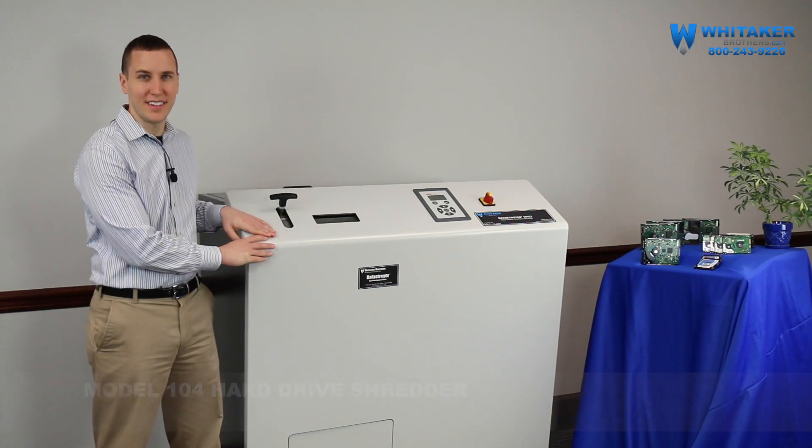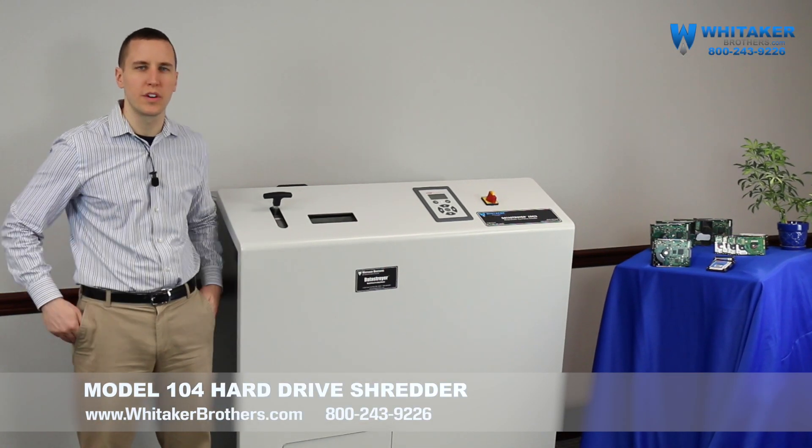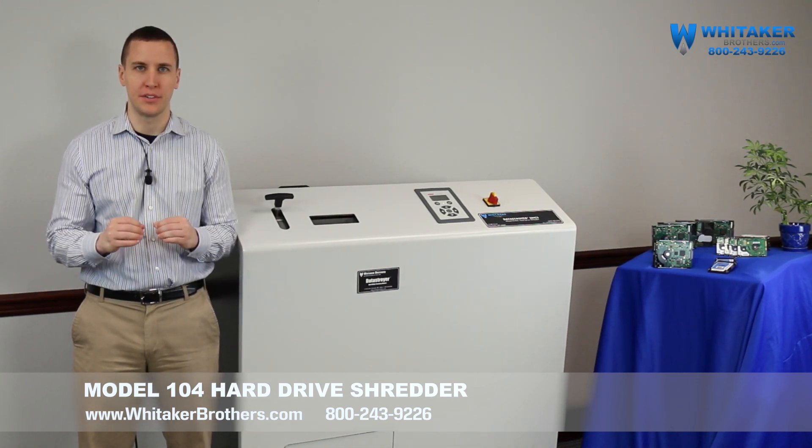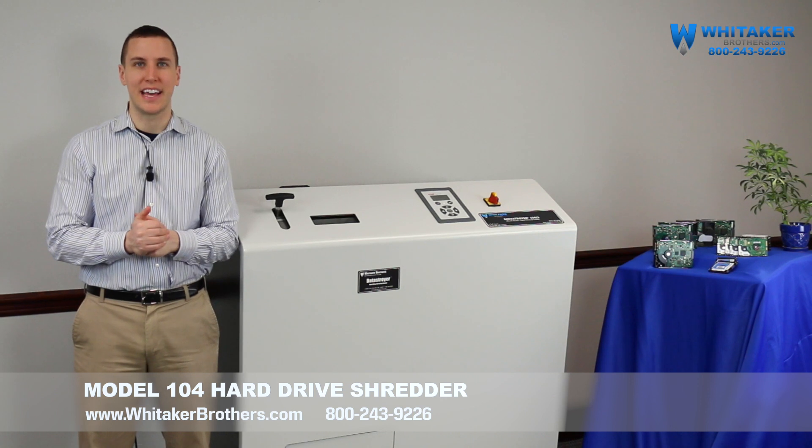Hi, I'm Kyle Mitchell with Whittaker Brothers and this is the Office Grade 104 Hard Drive Shredder. This is a really special product for a couple of reasons. First of all, it does hard drives — there's not a lot of stuff out there that can do it.